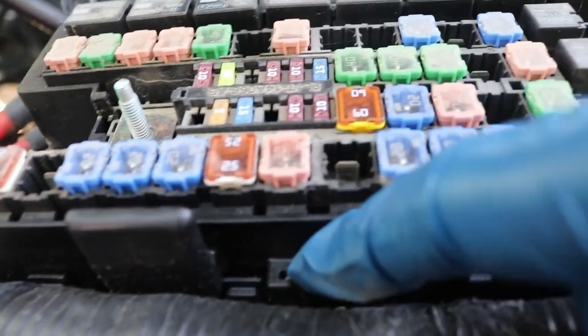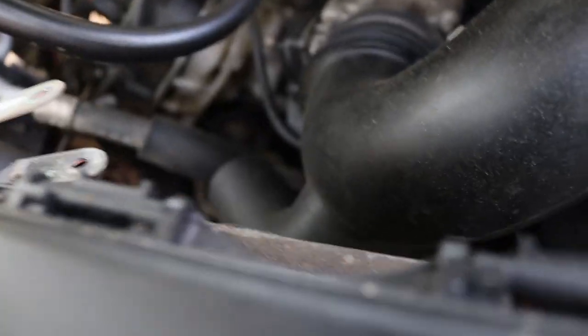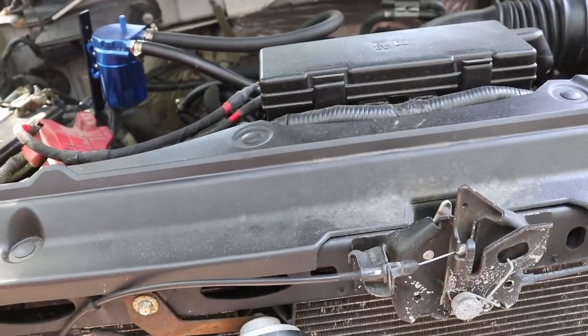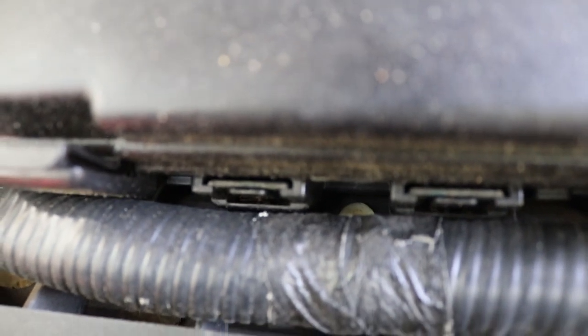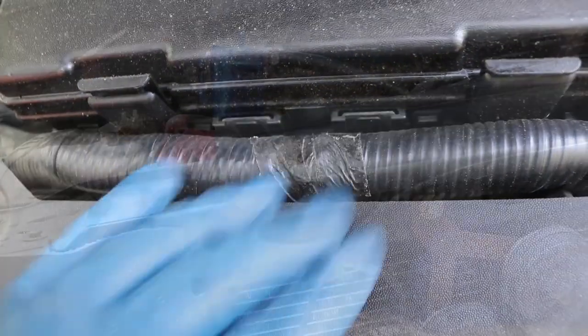Once you get those removed, you've got four clips: one right here, one right there, and two on the back. Before we do that, if you look at this main connector going across the front of the box, it kind of gets in our way. You can see that little white thing — it's like one of those Christmas tree tabs — and we need to pull that out.